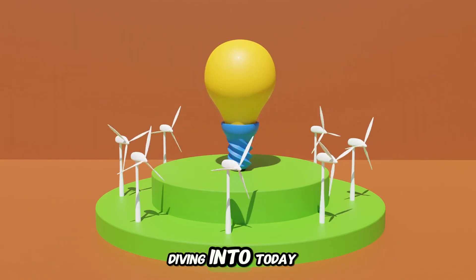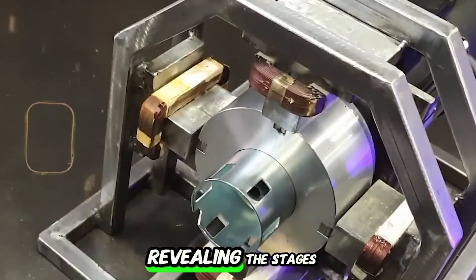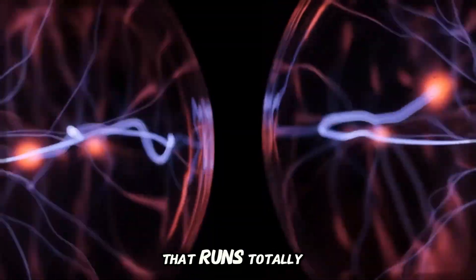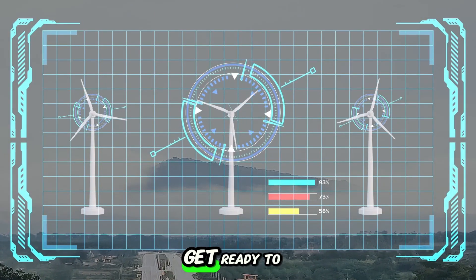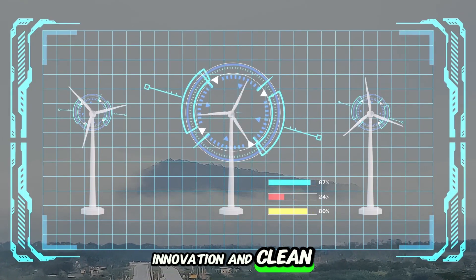That's what we're diving into today. We're going to take you on a step-by-step journey, revealing the stages of designing, building, and testing this innovative motor that runs totally independently. Get ready to witness the real fusion of engineering, innovation, and clean energy.